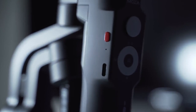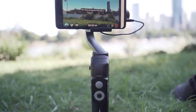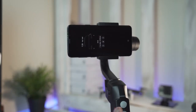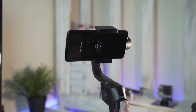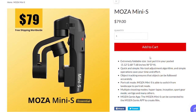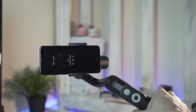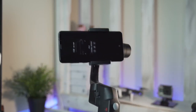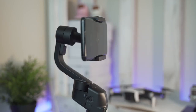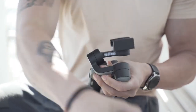The Moza Mini S charges via standard USB-C, takes about an hour and a half to fully charge, and is rated for up to eight hours of use with its 2200 milliamp internal battery. For only $79 USD you can get incredibly smooth footage from your smartphone. It is very quick and simple to set up — you don't even need to balance the gimbal, just unlock it, set it to the starting positions, and turn it on.